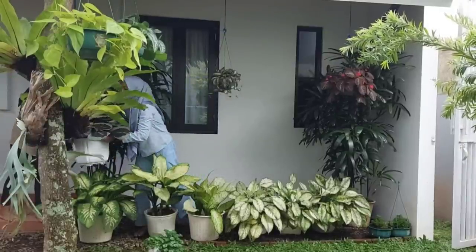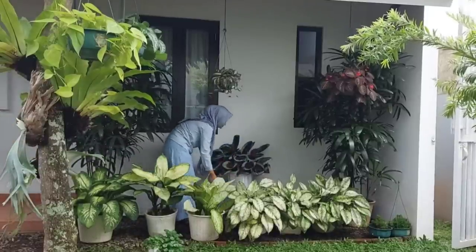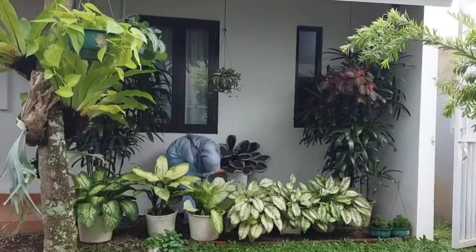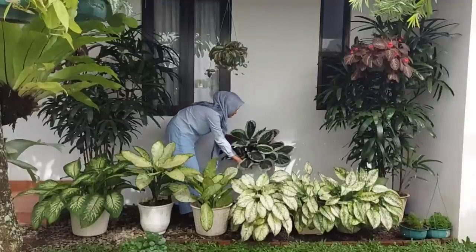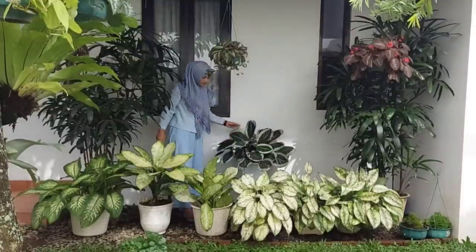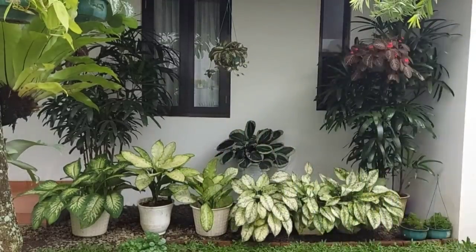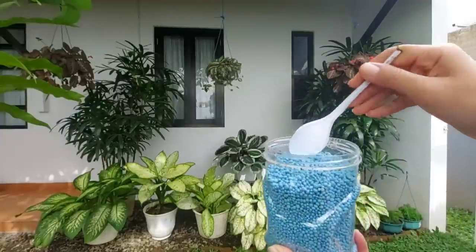Di bagian tengah aku beri Calathea Cinthia. Untuk Calathea Cinthia yang aku ini sudah rimbun banget, teman-teman, dan pastinya sekarang harganya mahal. Karena aku nanamnya sekitar 2 tahun yang lalu — aku belinya sekitar 2 daun, sekarang sudah banyak banget daunnya.